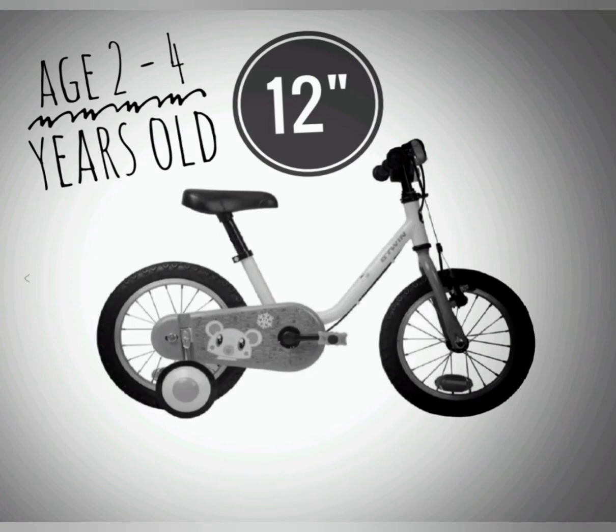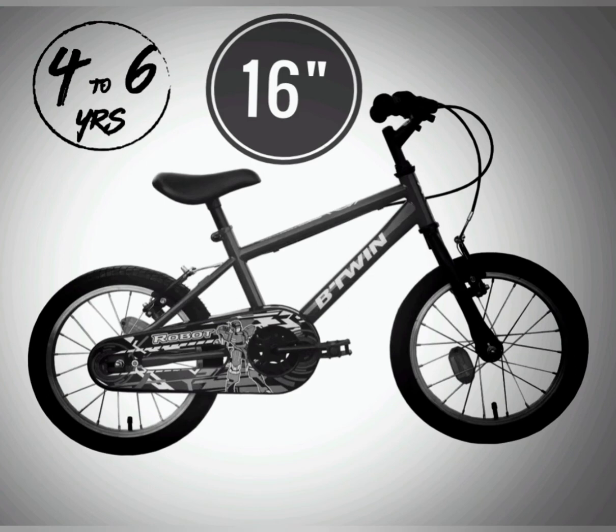Coming to the budget, this cycle for age 2 to 4 we can go for 2000 to 5000 rupees depending on the frame. We can go for a steel frame or an aluminum frame. The difference between steel frame and aluminum frame we will cover in the next video.